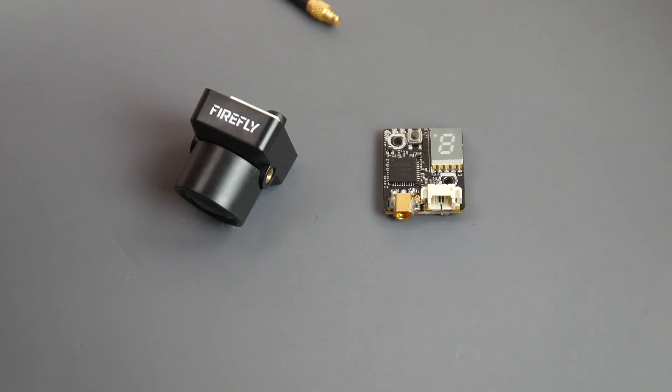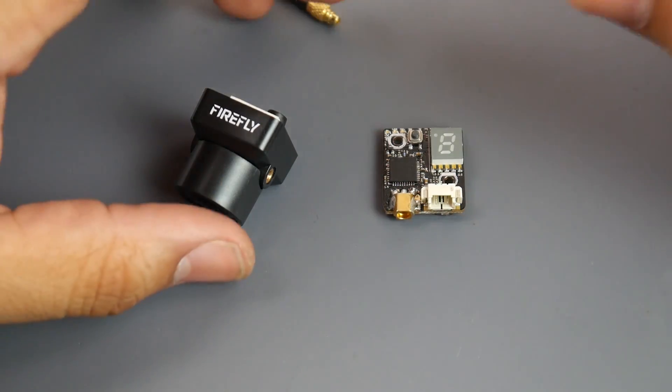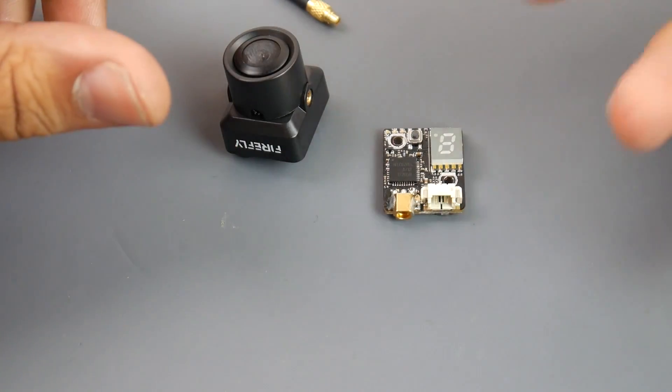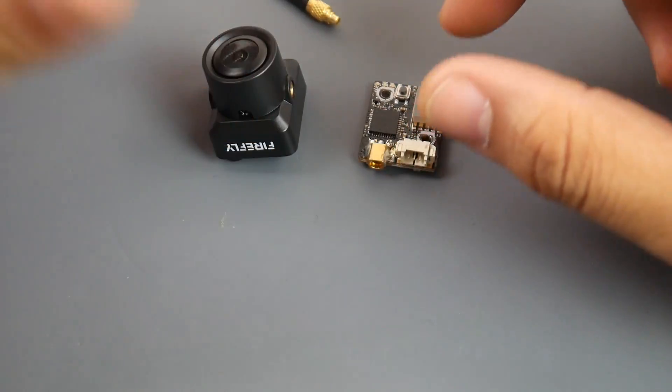I flew around 900 meters with no breakup whatsoever, which was really insane. I could have pushed it a lot further — I was using the R9M on this Zold Nano Talon — but I was a little afraid since this was my first long-range testing adventure. It was actually the first time I ever flew the Nano Talon more than 200 meters, and the first time I flew it with FPV, so the amount of trust I gained in this setup was remarkable.